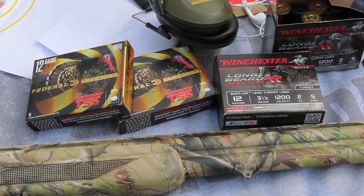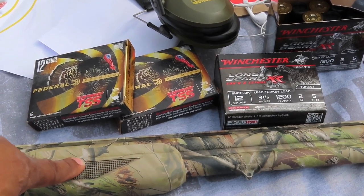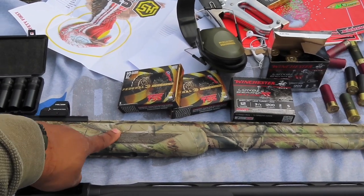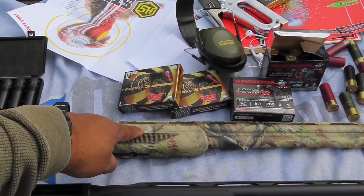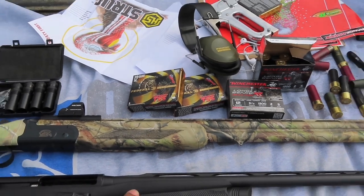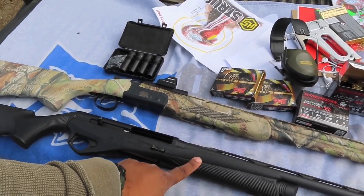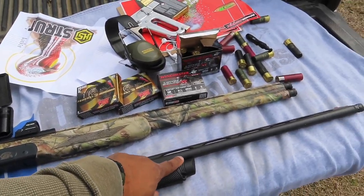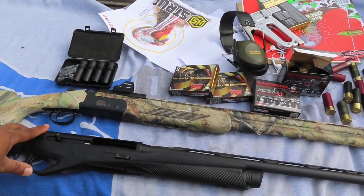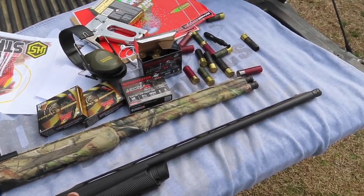After shooting two of my favorite turkey loads in both guns, my conclusion is that the CZ is going to be my woods gun until I find a suitable turkey choke tube for shots over 40 yards. My Benelli Super Vinci will still roam the open fields and pastures with me, because I can effectively take birds out past 50 yards with it according to the patterns.